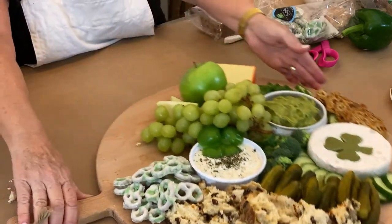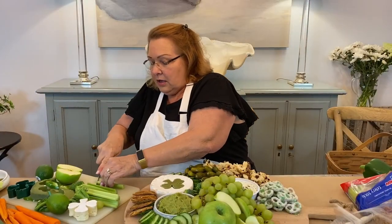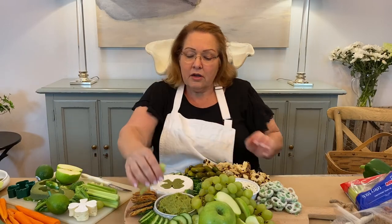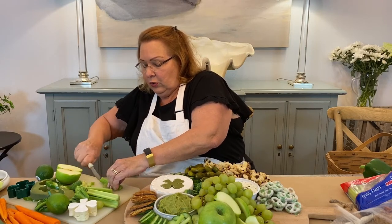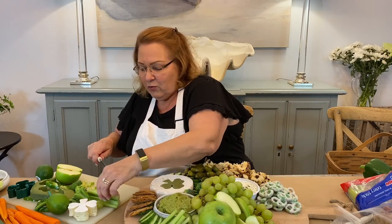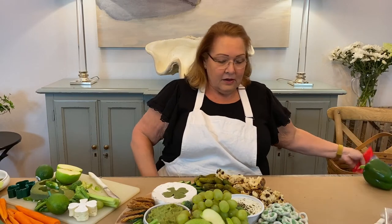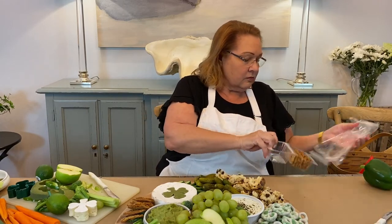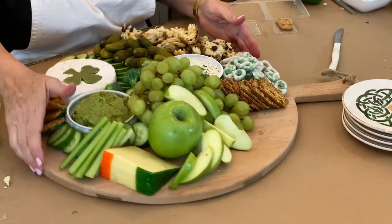I'm going to keep turning this around so you can see what I'm doing on the different sides. We've got all of our apples wrapped around the whole apple over here — isn't that pretty? Now I'm going to add some celery. I bought celery sticks that were already pre-cut, but they weren't small enough, so I'm just going to trim them — I feel like the ends are a little dried — and cut them into two. Did you even realize there are that many green foods out there? Let's add a few more crackers over here.